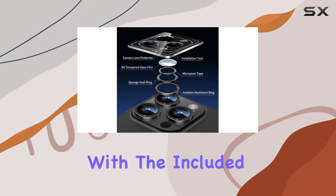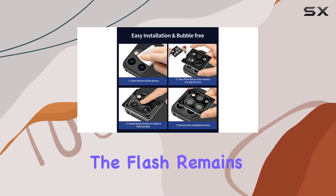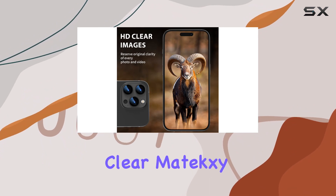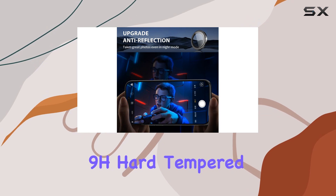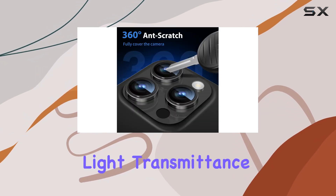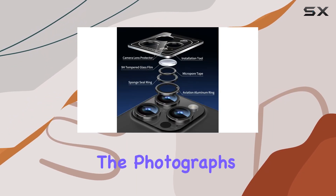The installation is a breeze with the included kit, and you'll end up with a bubble-free, precise alignment. The flash remains uncovered, ensuring your photos turn out crystal clear. Matic C has chosen quality materials, with 9H hard-tempered glass and 99.99% optical-grade light transmittance, effectively blocking and filtering ultraviolet rays without compromising the photograph's quality.